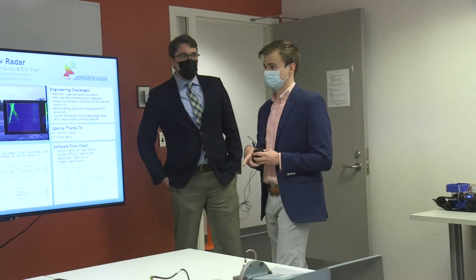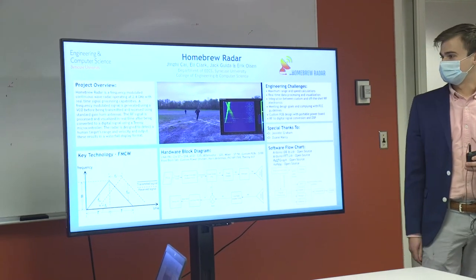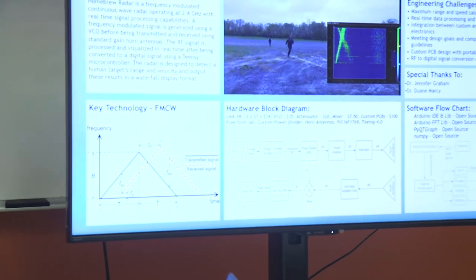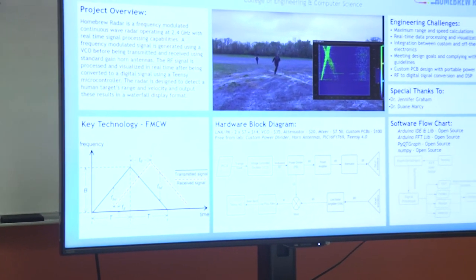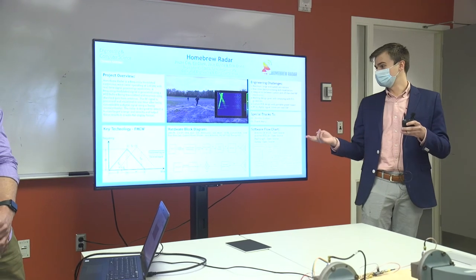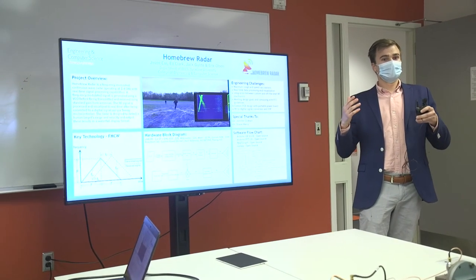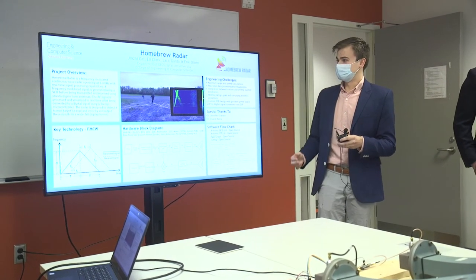Our range calculations are based off the key technology of the frequency-modulated signal. Looking at the blue triangle wave — that is the transmitted signal — and the dotted red one is the received signal, which is slightly time-shifted. This is a time-versus-frequency spectrum. The frequency difference in the y-axis between the red and blue corresponds to how long the signal took to return. When we mix our two signals in the mixer and bring it down to baseband, we can determine range from that mix-down frequency.